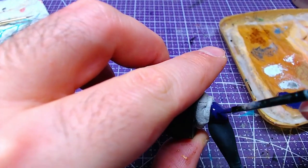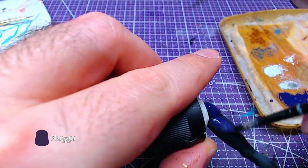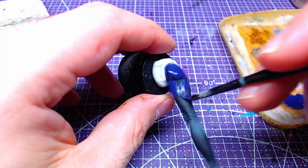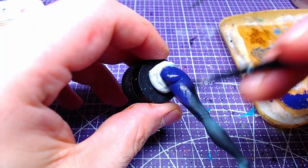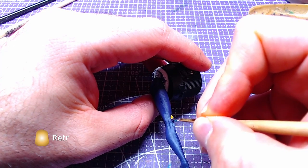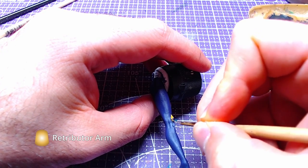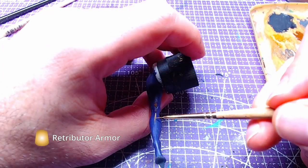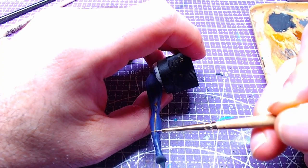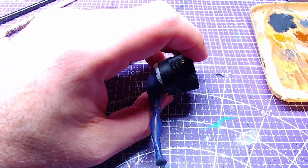We will focus on the left leg first and then finish with the right. With Nagaroth Knight we will paint the entire piece. The small gems on the knee, the shin line, as well as the heels will be painted with Retributor Armor. Keep Nagaroth Knight nearby as the parts are small — you may need to fix some overpainting.